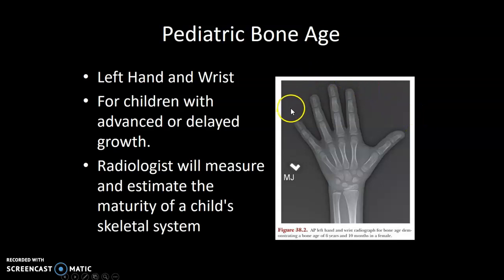Pediatric bone age. You might see technologists take simply one image of a pediatric patient for bone age. At our site we do left hand and wrist on pediatric patients. These are done for children that have either advanced or delayed growth. The radiologist will measure their bones, evaluate the maturity of the child's skeleton, place them on a chart, and age them depending on the size of their bones.